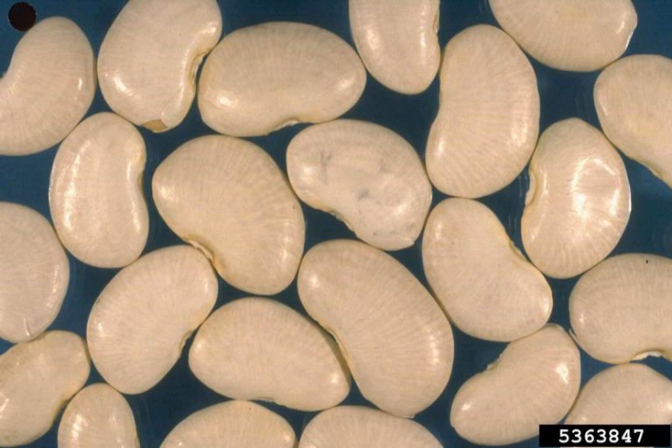The most abundant mineral in the raw lima bean is potassium, followed by calcium, phosphorus, magnesium, sodium, and iron. When lima beans germinate, there is increased calcium and phosphorus. Additionally, it is a good source of vitamin B6.